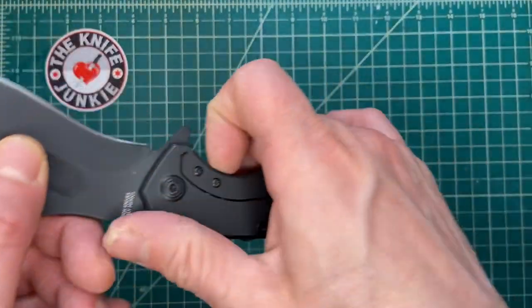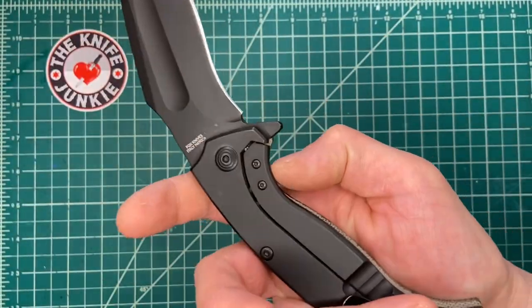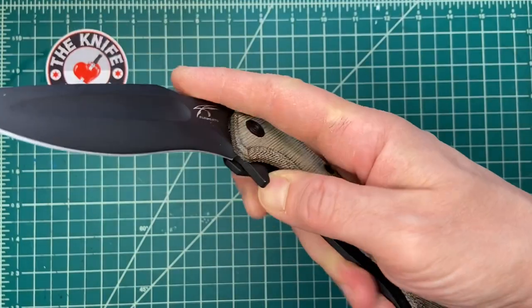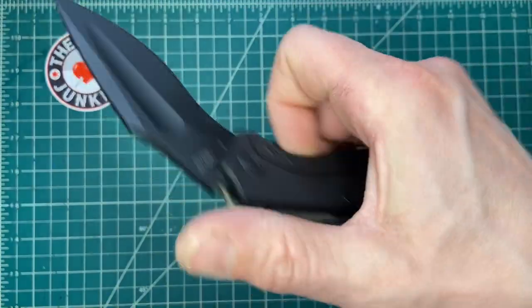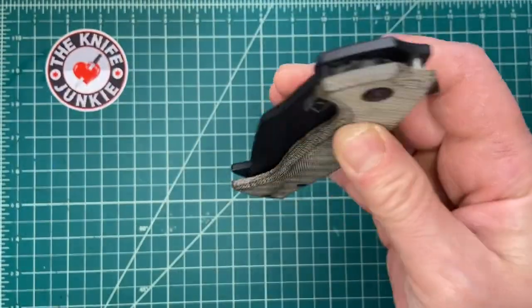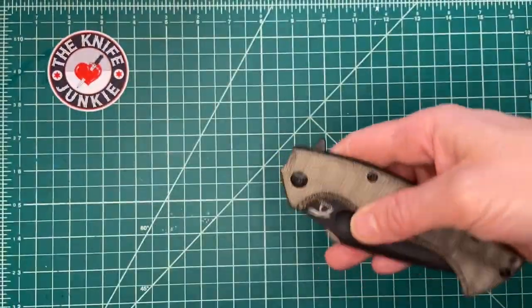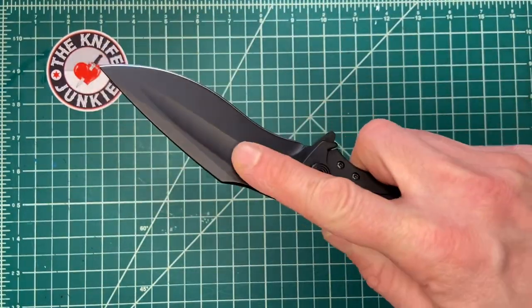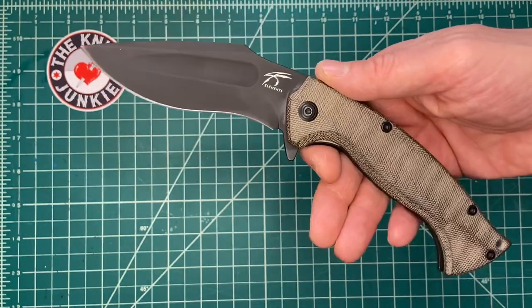I find it a bit difficult to unlock with the thumb sometimes. I'm putting my forefinger in there and then letting it drop. Very great action. And this fuller here is not only a looker, but you can spidey flick with it — you just kind of stick the fat of your finger in there and flip it out.